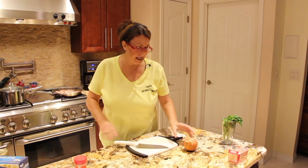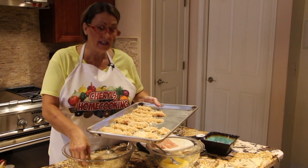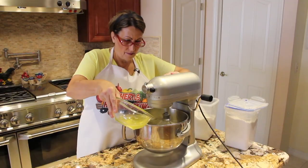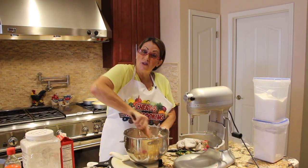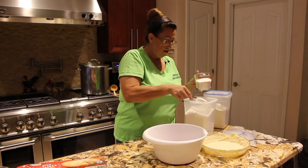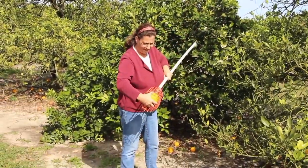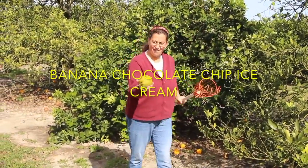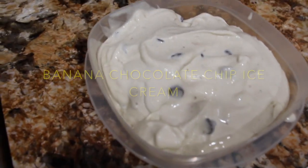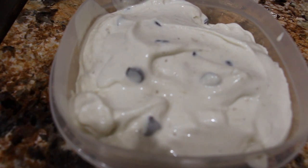Hi guys, welcome to Cheryl's Home Cooking. Today I'm going to show you my homemade banana chocolate chip ice cream. So let's get started.